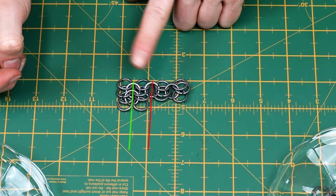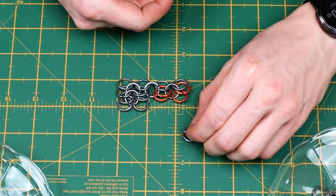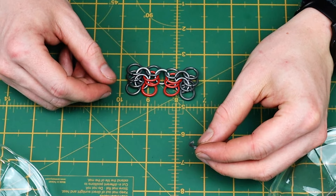Skip this one and move over to the next row. Once again add a link to these four rings plus two additional rings before closing the link. You can now thread a link through these six rings in the row we've just skipped.